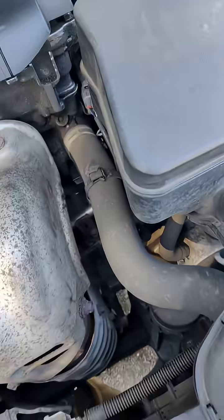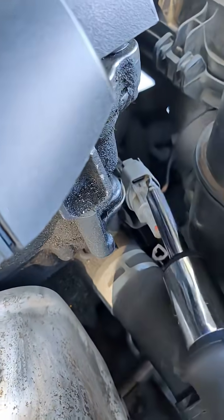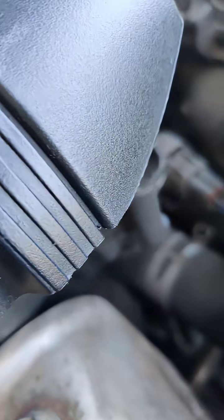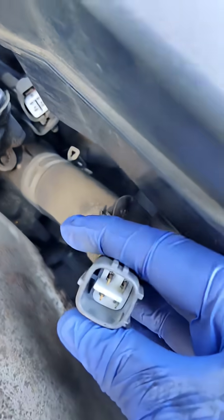So what I'm going to do first is remove the clip. You pull that out — it comes out like that.